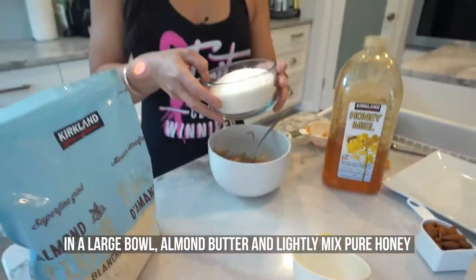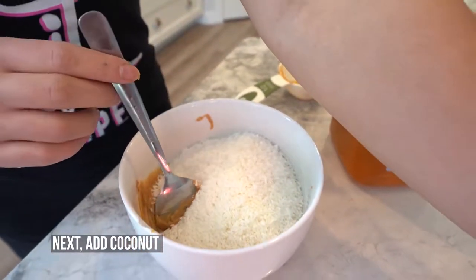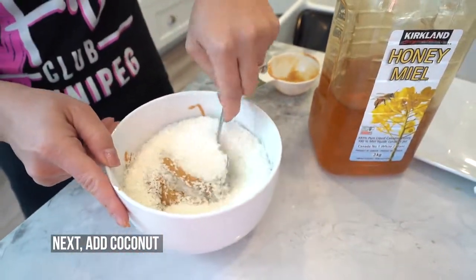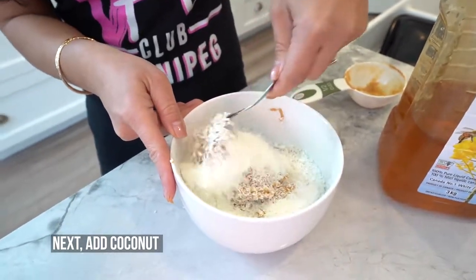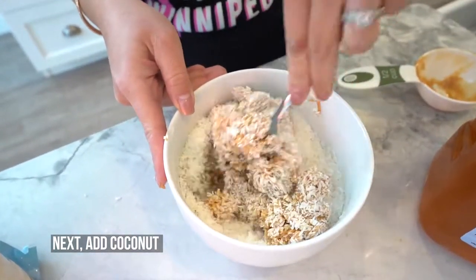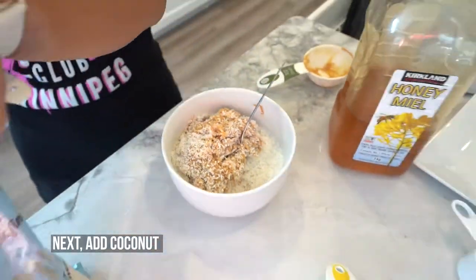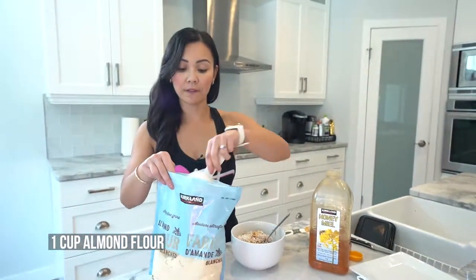Next, I will be adding a cup and a third of unsweetened shredded coconut. Give that a little mix. Also, I will be adding one cup of almond flour.